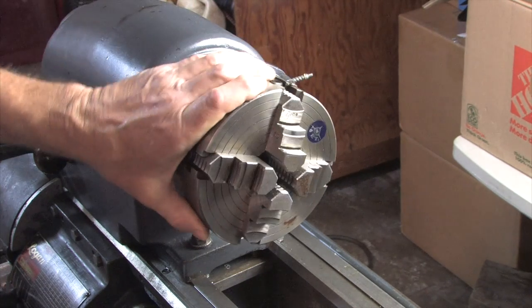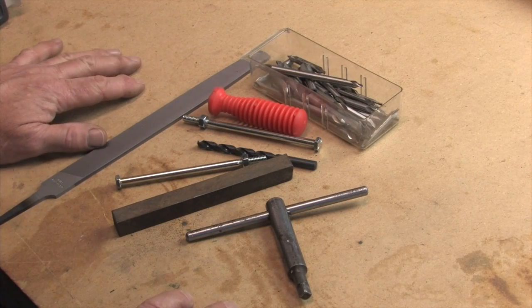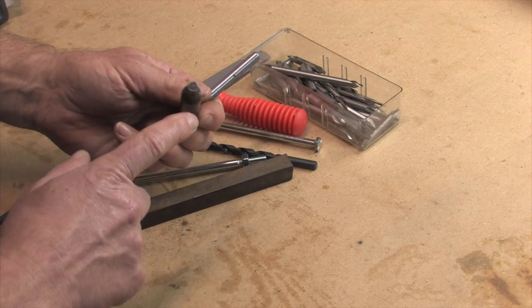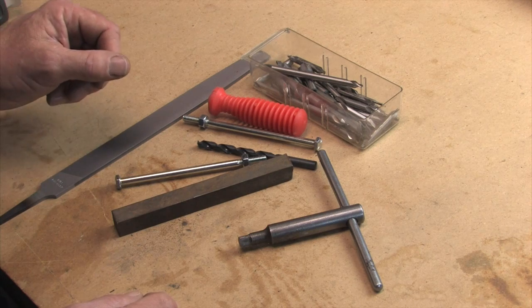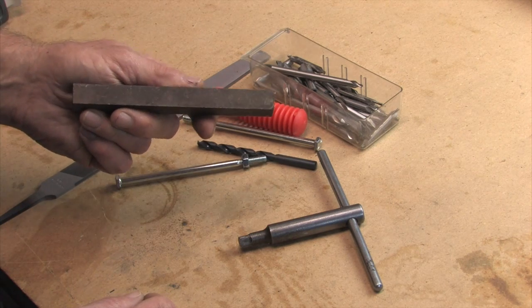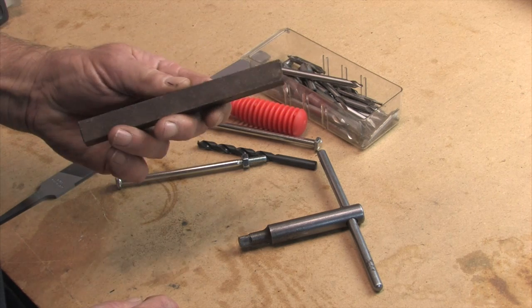Let's go over to the bench and take a look at what this project looks like. We're going to end up making a second one of these — it has a square drive on the key. The stock I'm going to use I pulled out of the boneyard scrap pile and I don't even know what kind of metal it is — it's some kind of steel.